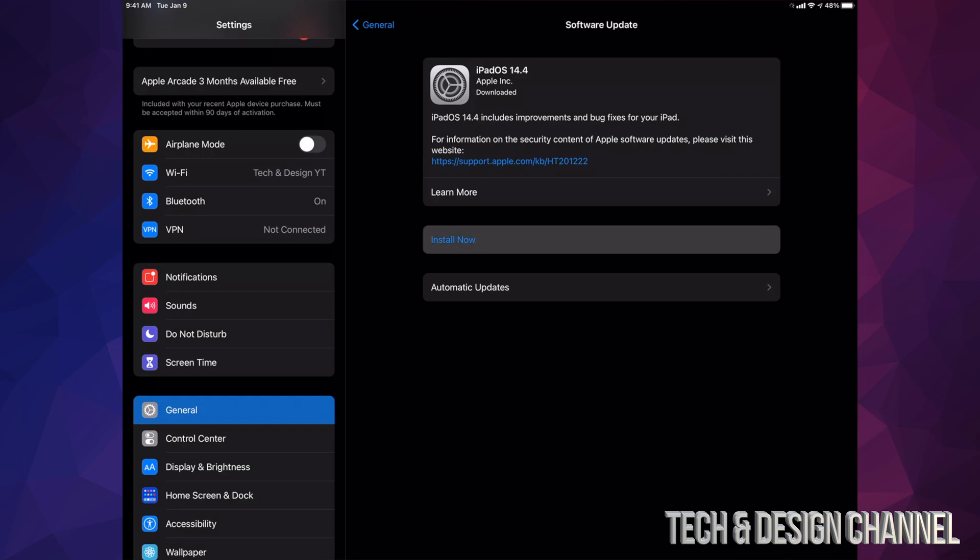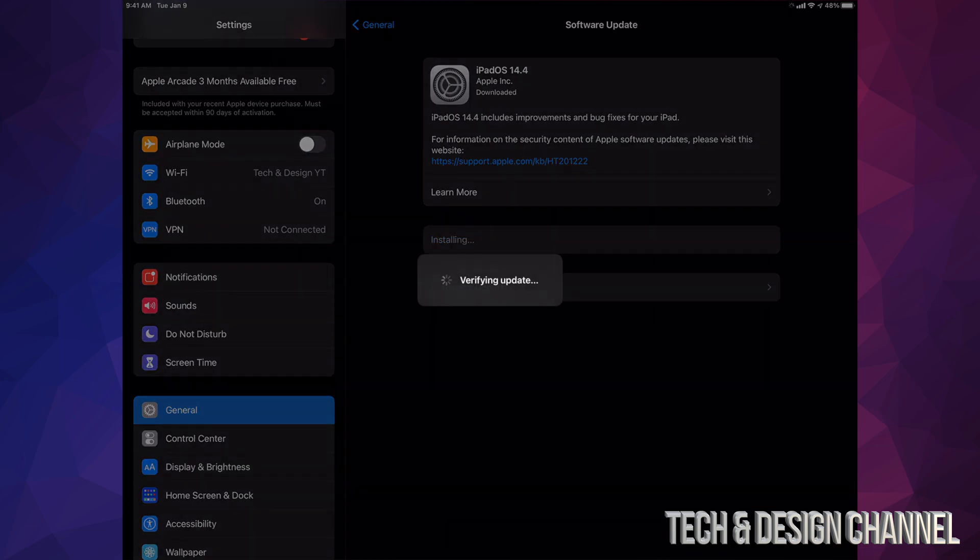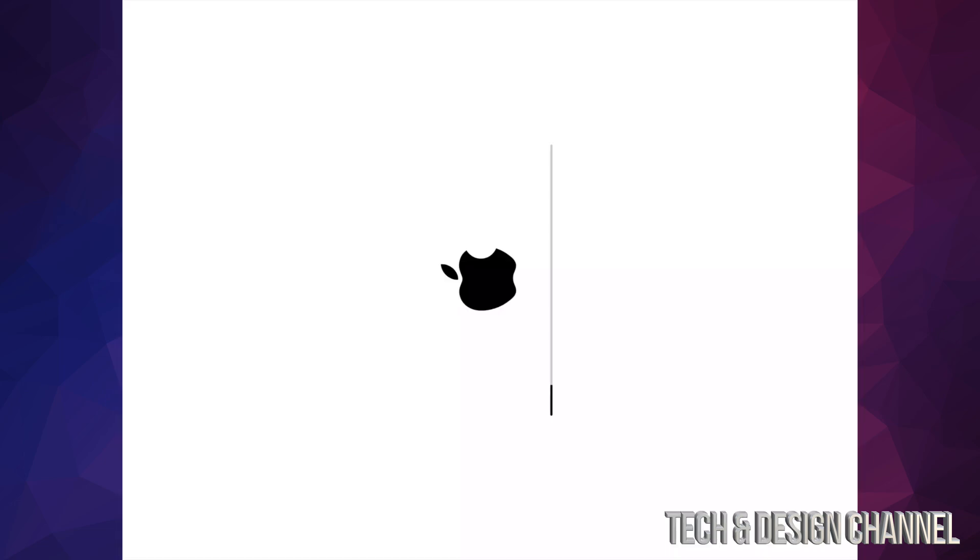A few minutes after the download completes, you'll see Install Now — just tap on it. It's going to verify the update and then restart. You'll see an Apple logo and a loading bar, then a second Apple logo and loading bar that goes a lot faster. After that second loading bar, it's just going to restart and the update is done.